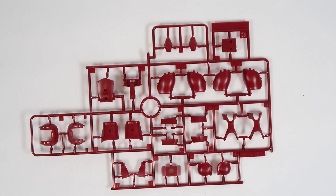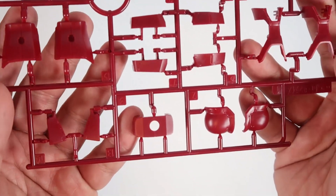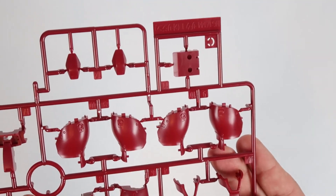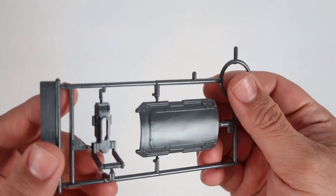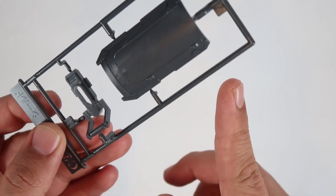Up next is Runner C. Runner C has a dark red color scheme. Taking a closer look, you actually got part of the feet, the waist, the chest, the arms — not bad at all. And then you got Runner C2, which is the shield itself — very basic, actually, but quite nice. I'm actually going to 3D design one of these, just going to get it as close to it as possible.